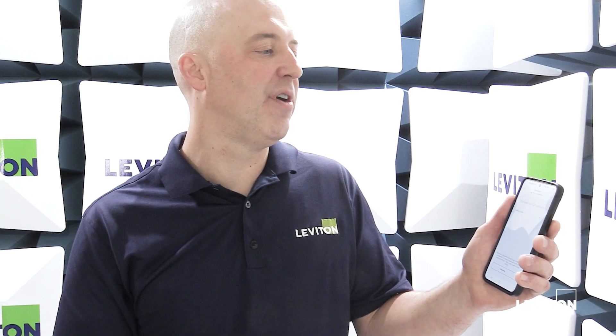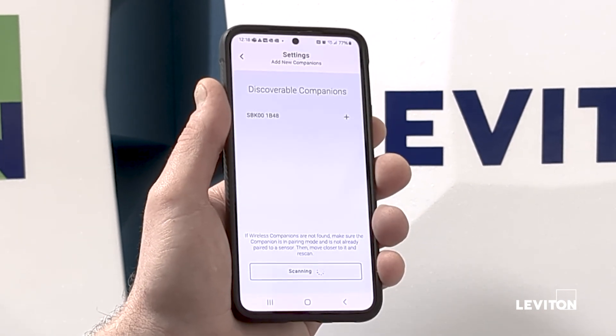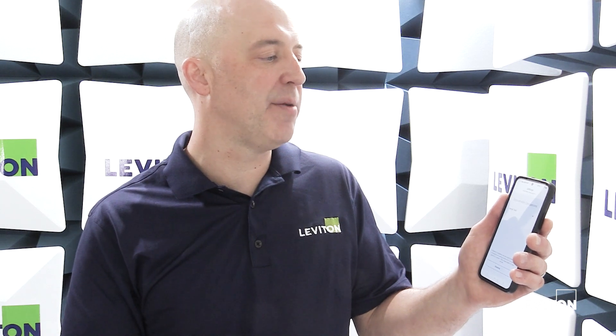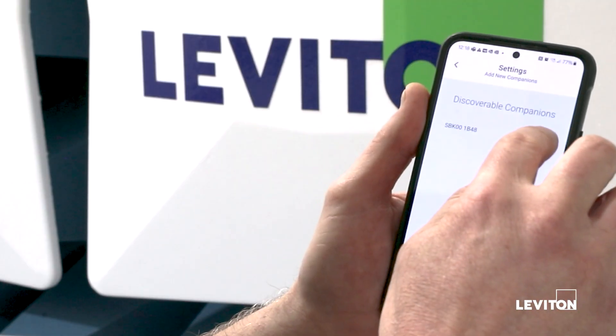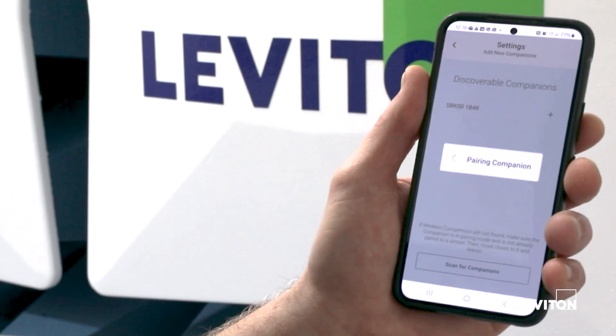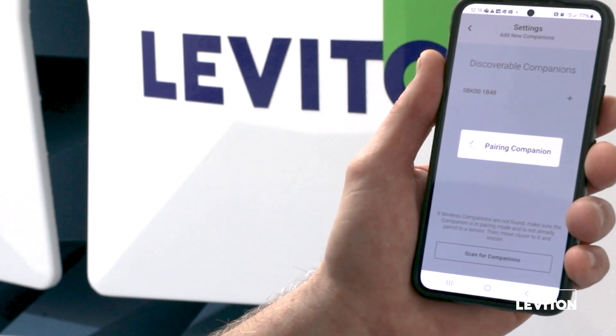The app is now scanning for all of the available companion devices. Our recommendation is to only put one companion device in pairing mode at one time to make this process as easy as possible. With the companion device showing up, I'm going to hit the plus button to add it and indicate that I'd like to pair to that companion device.